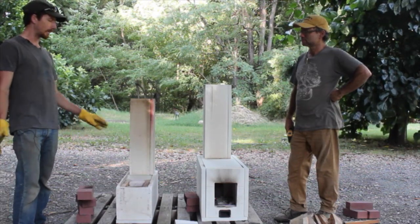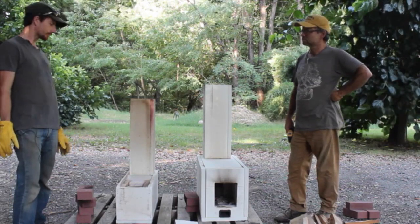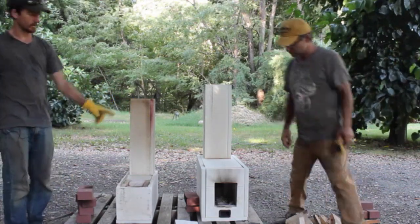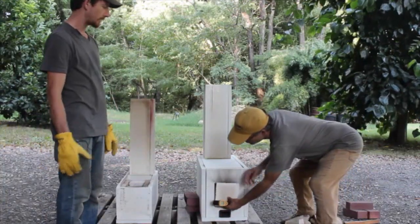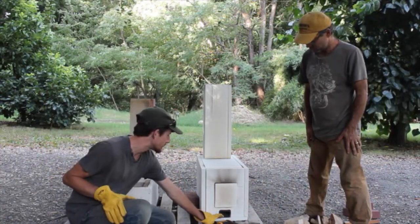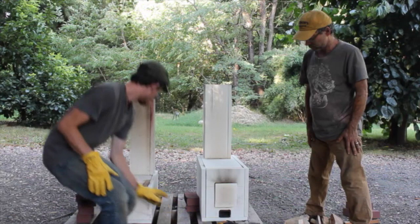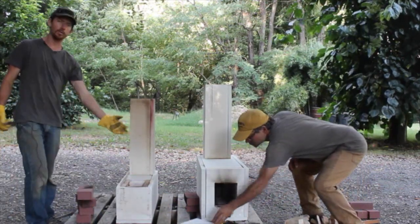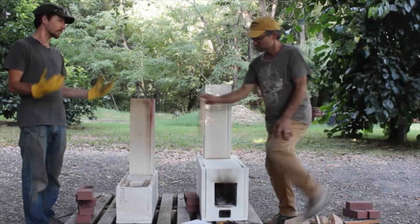Mark is putting in a stove — there'll be more information about that when we get it all built — but today we wanted to try out these two and see which one would meet his needs better. One of the things Mark really likes about the batch box is that we can close it down. Right now we're just using a piece of ceramic fiber, but you can close it up, and here's where the air comes in through the secondary air. It's pretty safe — no sparks are going to be shooting out of this, versus with the six-inch J-tube you do have some wood exposed and it's a little more open.